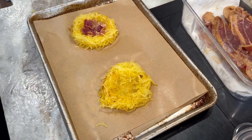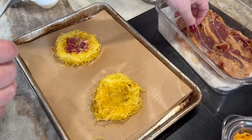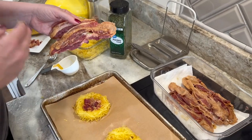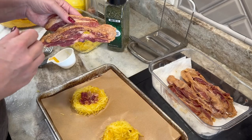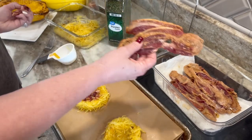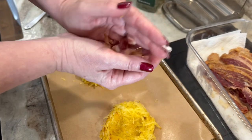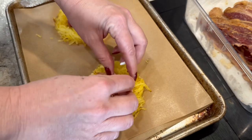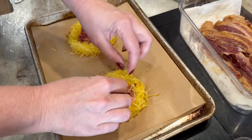Next I'm going to add bacon — you don't have to. You could do ground beef, sausage, turkey, or whatever you want, but I'm adding bacon. We pre-cook our bacon and you can see how we do that on our channel. I took one piece and cut it up really small, then placed it in the middle of the nest. Bacon is optional. Just push it in and make sure it stays nicely formed and as solid as possible.